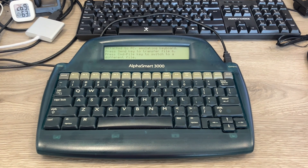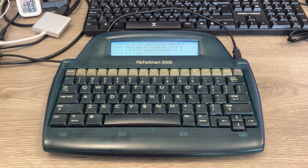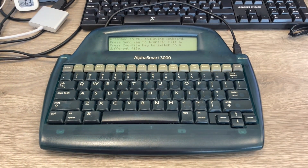Welcome back to the channel. Today we are going to do a retrofit on an Alphasmart 3000 by replacing its original LCD screen with a new version that has backlighting, controlled using a touch module. So grab your tools and let's get started.